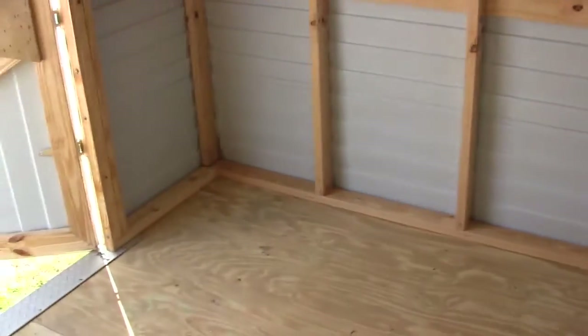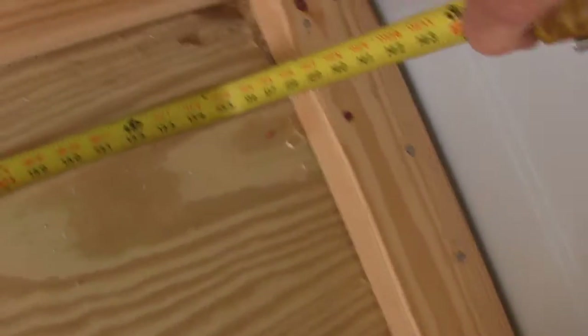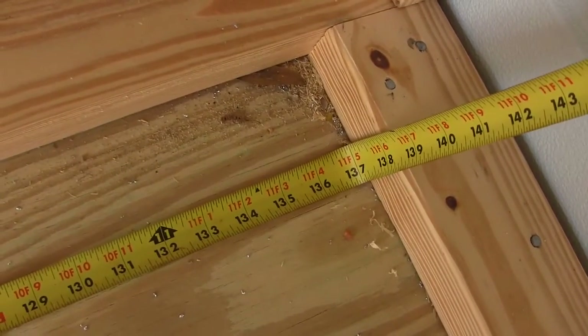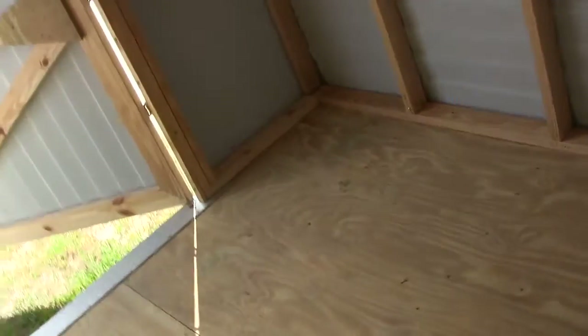I'm going to use the 12-foot length here for my workbench. Let me do a little measuring here. The actual usable space is going to be 11 feet 5 inches. That means I'm going to have to cut about seven inches off the workbench I already have in my garage, which isn't too bad.